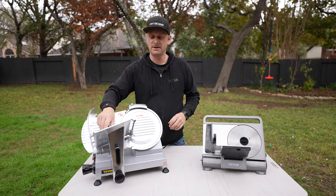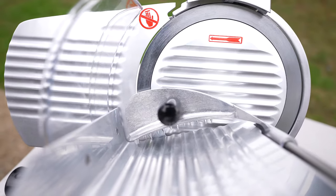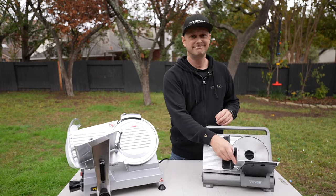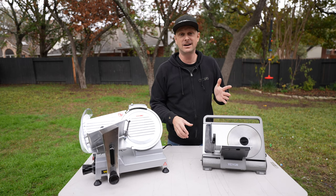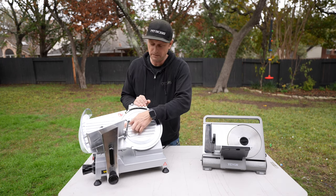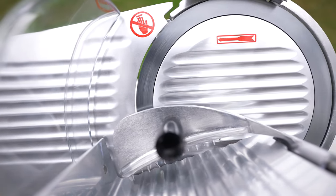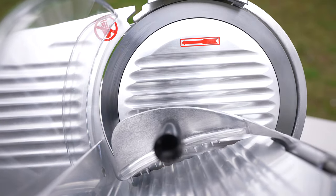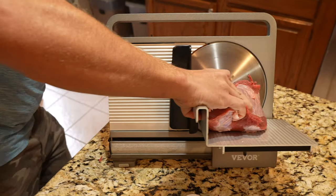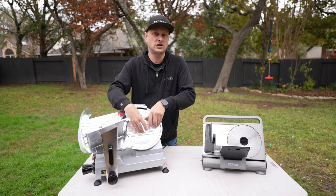The rail system is probably what I like most about the commercial slicer — it is just buttery smooth when you're actually sliding it, whereas on the 7.5-inch it gets the job done, but the rail system on this one is night and day different. Also, only part of the blade is exposed here, whereas on the other one you pretty much had the full blade spinning, so sometimes the meat itself would stick to the blade and want to turn on you.